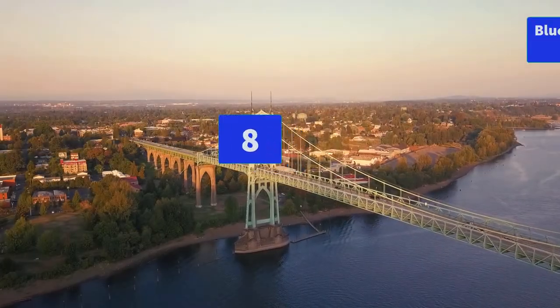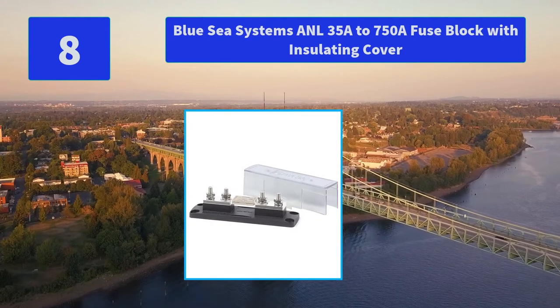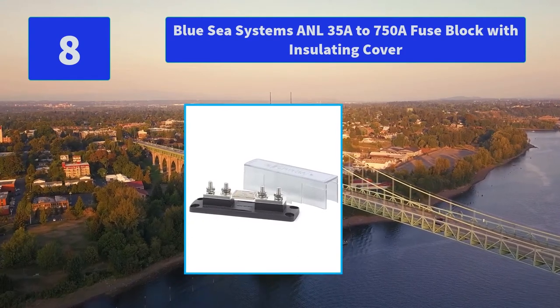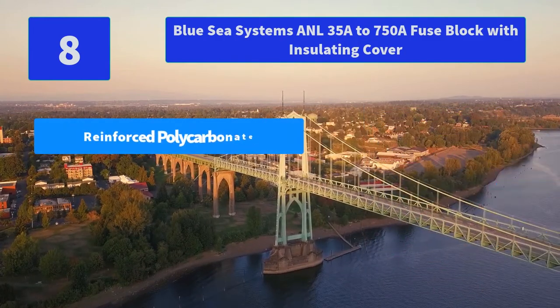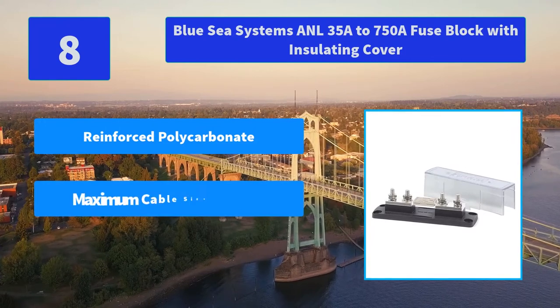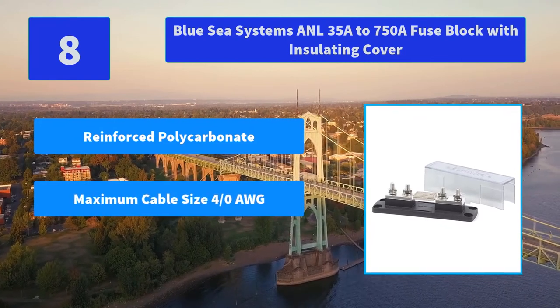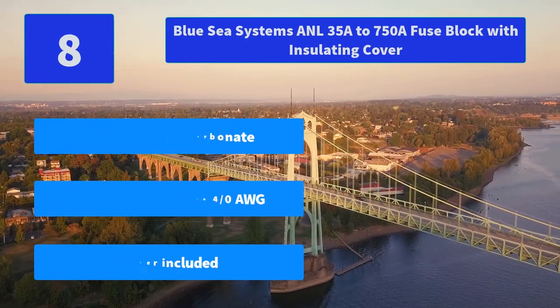Number 8: Blue Sea Systems ANL 35A–750A Fuse Block with Insulating Cover. Cover included, accepts 5/16ths of an inch M8 ring terminals, push-to-reset operation. Trip redesign cannot be held during fault current condition. Main features: reinforced polycarbonate, maximum cable size 40 AWG, cover included.